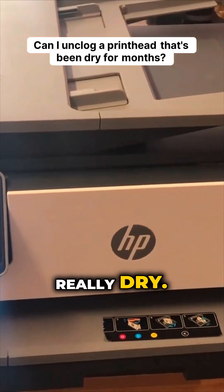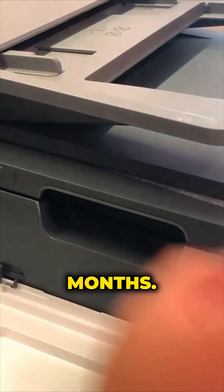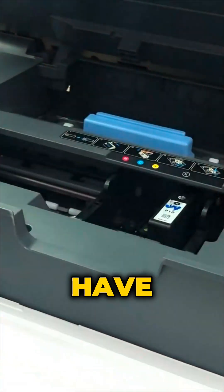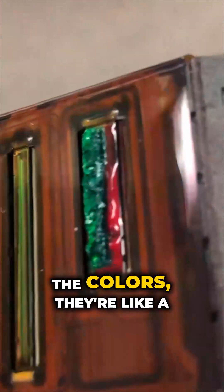These printers are usually really dry and they don't have a cartridge for months. If I can unclog this, you'll unclog yours, no problem. I just grabbed this random one and it hasn't had a cartridge in it for a long, long time. The black isn't that bad, but all the colors, they're dried solid.